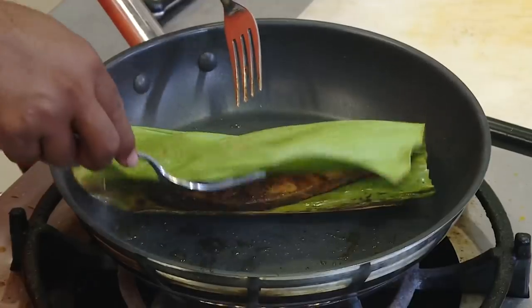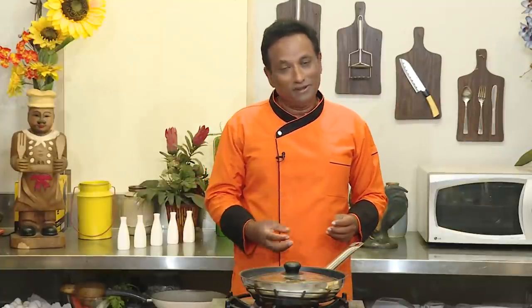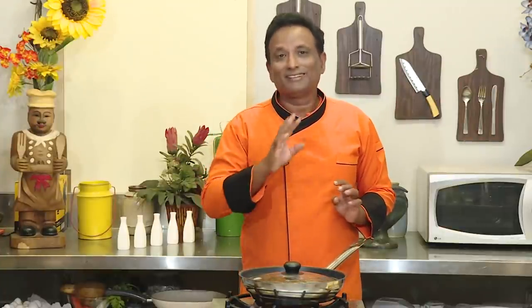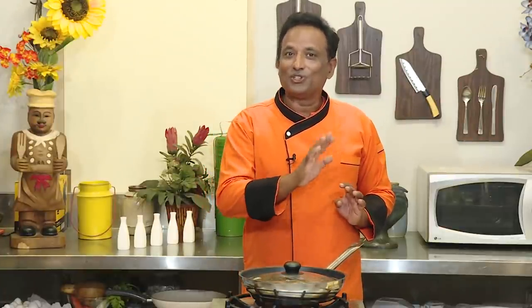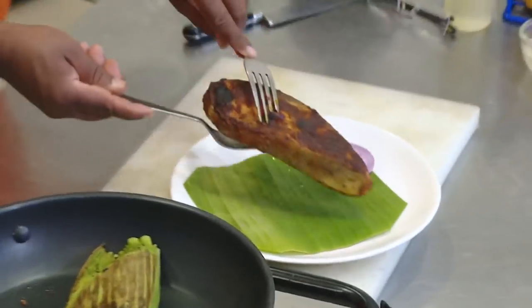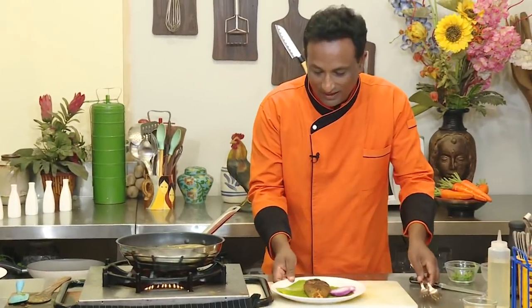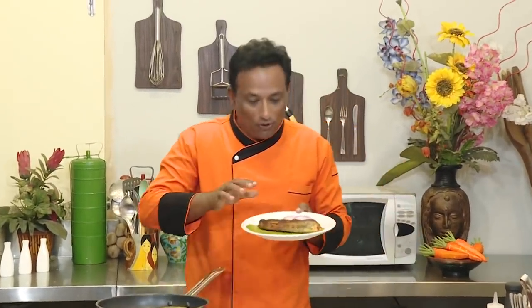A lot of people claim that an awesome flavor comes from the banana leaf — maybe a little bit — but this way you'll never burn the fish and you'll always get a perfect piece. You can check the piece of fish: perfectly cooked and intact. This way you will get a perfect fish fry every time.